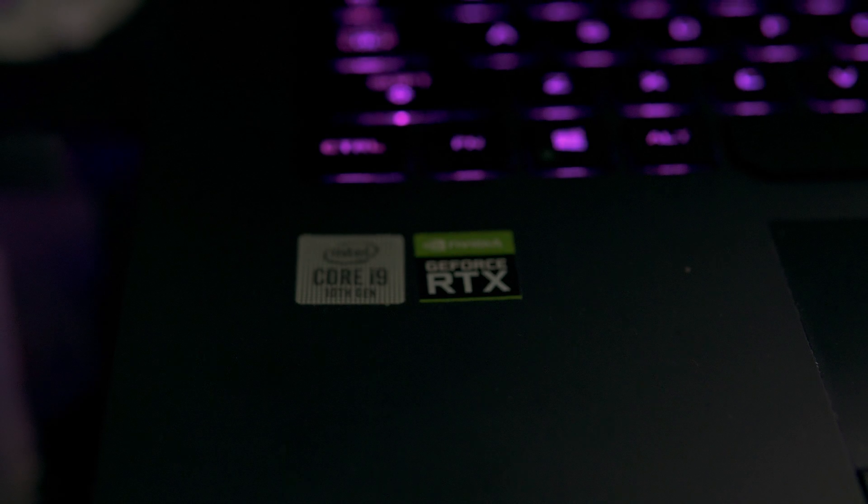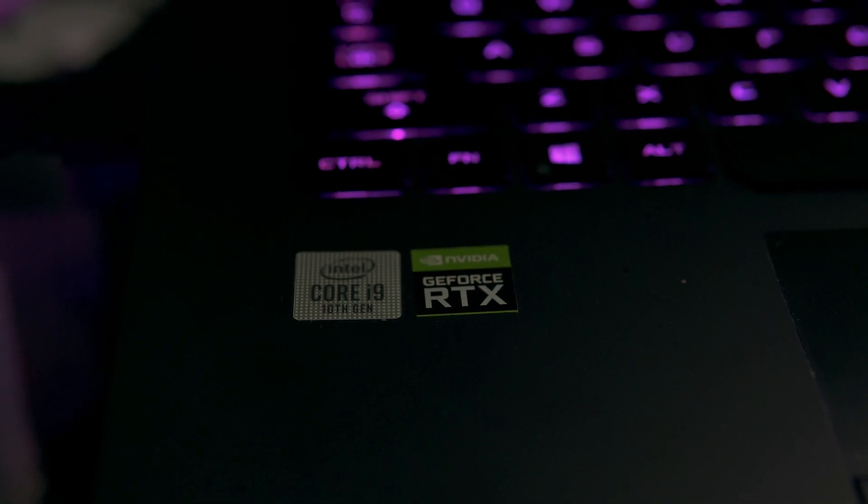Luckily for me, I had purchased a gaming laptop the previous summer after my internships because I had a little bit of extra money. It's actually this laptop right here. This laptop is the ASUS ROG Scar 17 — it has a 2080 Super and an Intel i9-10980HK CPU.